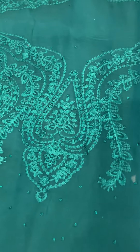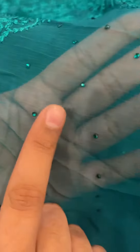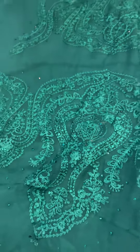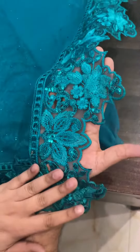They are ready with heavy sequined work and there are small stones, as you can see. The calibration of the small stones gives a little light. It is a deep sea green color. We are going to show you how heavily embellished it is. With four sides of laser cut work, the border is ready.